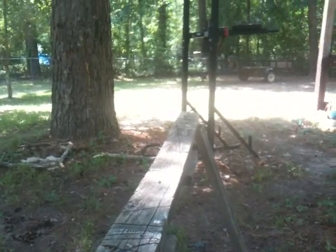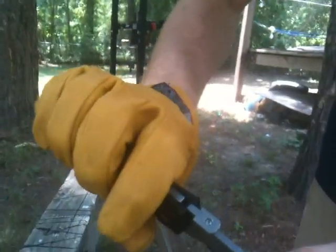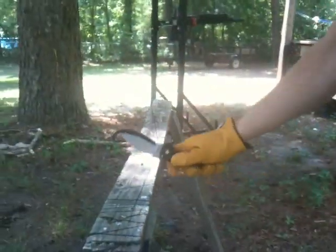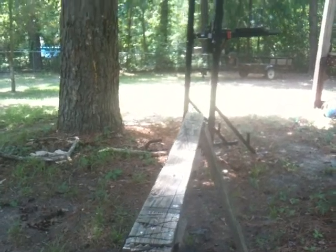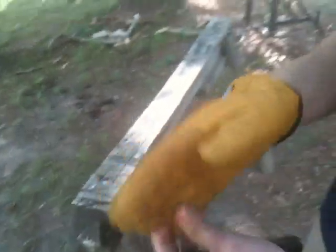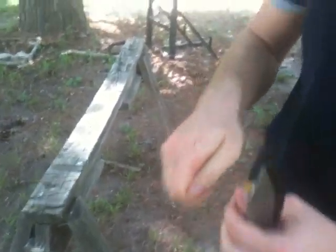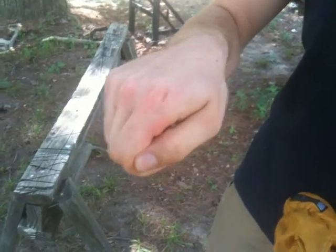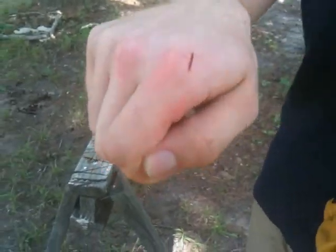Do it a few more times. It's still locking up really good. You can see it's marring up the back of the blade — I really am hitting it. Oh! Crap! Well, that's what happens when you play with knives. That's a textbook example of why you don't do this.